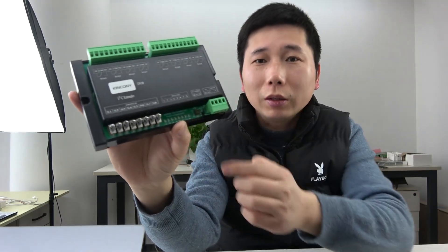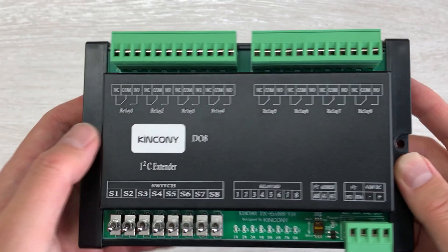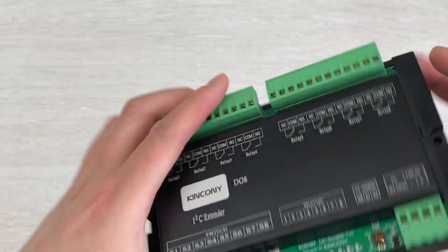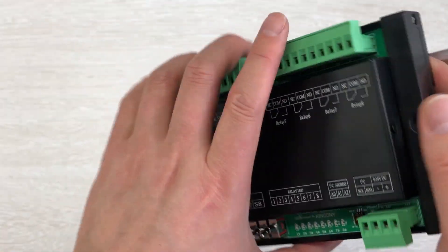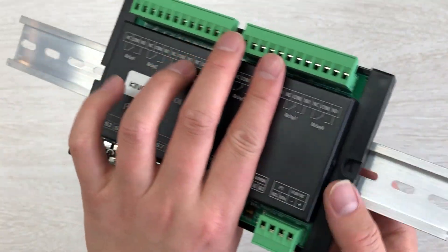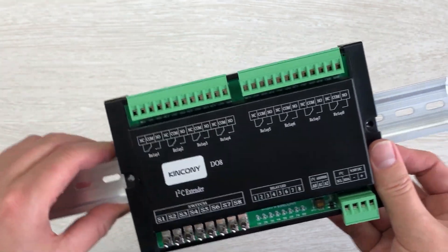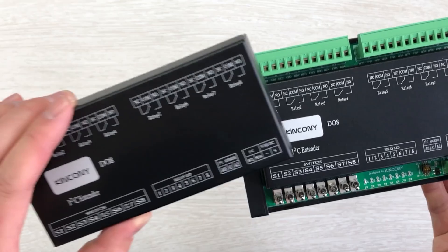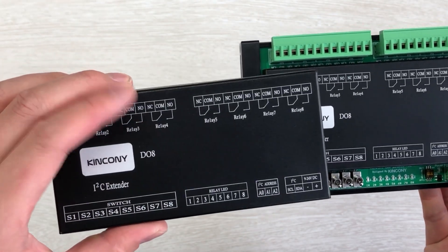Let's look at the hardware details. The DO8 — you can see the appearance, this is the back and this is the front. This part can be installed on the DIN rail, it's very easy to install. So you can install it in a power distribution box. This box also has a cover made of aluminum, and you can see we have printed all labels on this cover.